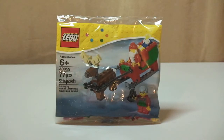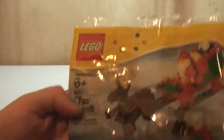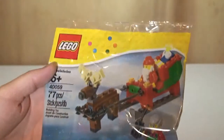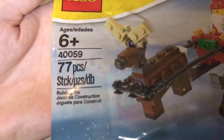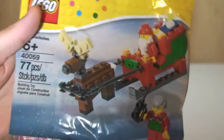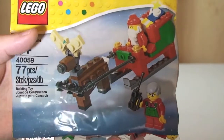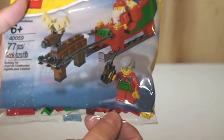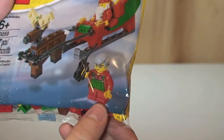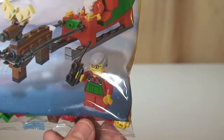So let's have a quick look at the bag itself. As we can see here, the details: 40059, 77 pieces. You can see a picture of Santa in his sleigh. You can assume that's Rudolph pulling the sleigh along, and we have what's assuming going to be a little helper down there with his radio.